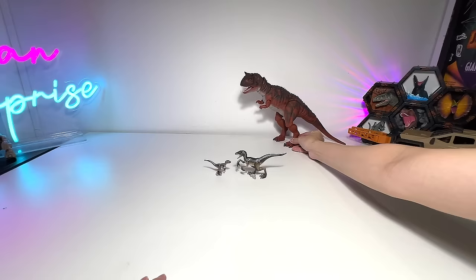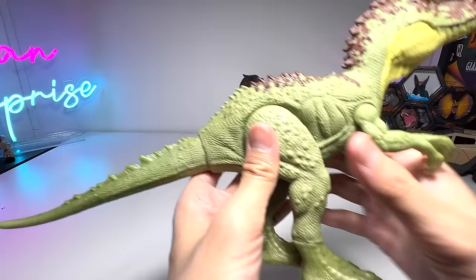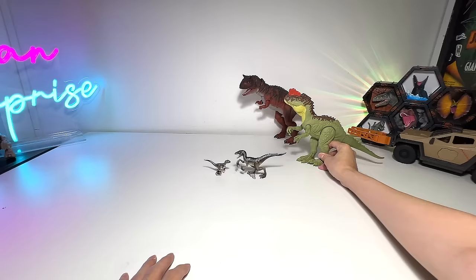Another one — what is this? Young Sinoceratops, 12-inch basic figure. This is basically one of the latest ones. Excellent figure, highly detailed. I would say all the latest 12-inch figures are very highly detailed, which is great.